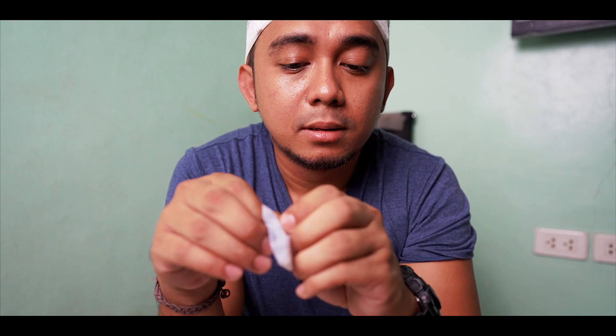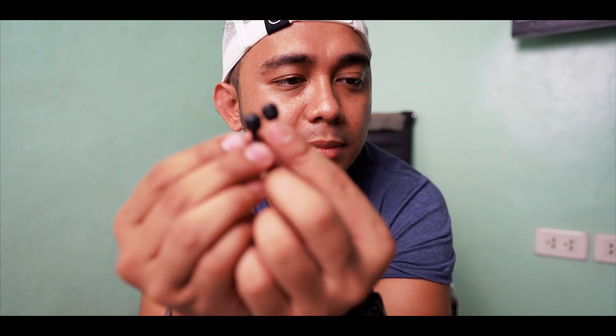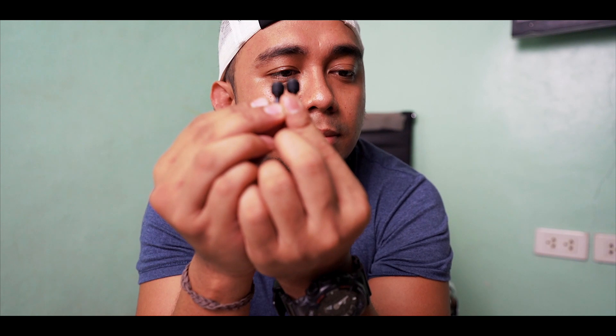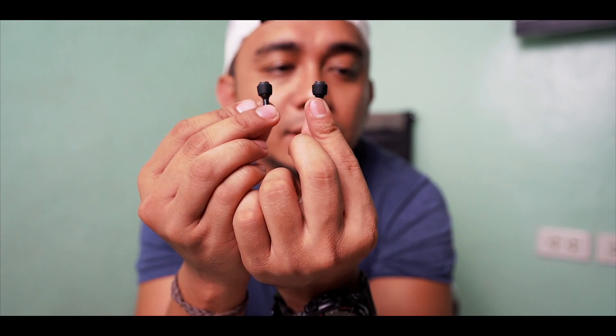Then we have the joysticks! Joy to the world because it's Christmas! These are your joysticks for the remote controller. Come on, trying to show them to you — yep, there you go, these are your joysticks.